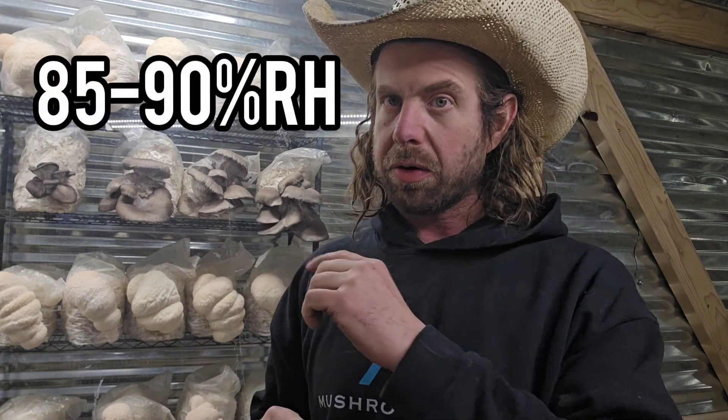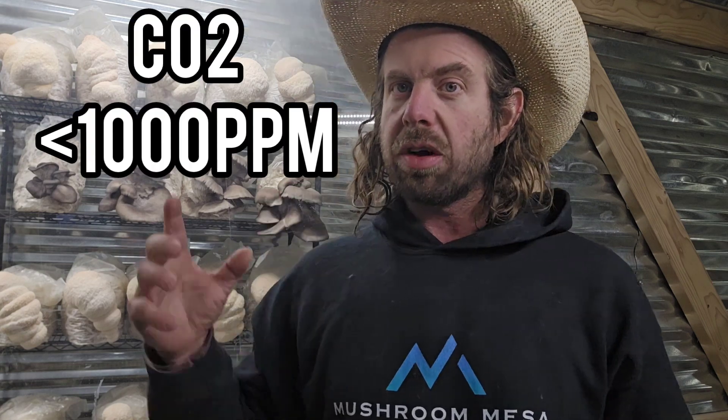Now let's talk about growing parameters. All three of these Hericiums grow wonderfully together. We need to keep humidity between about 85 and 90 percent for optimal results. I like to keep the temperature range between about 60 and 75 degrees to hit that goldilocks zone for all three. We also need adequate airflow — I like to keep CO2 below 1,000 parts per million with good air circulation throughout the room.